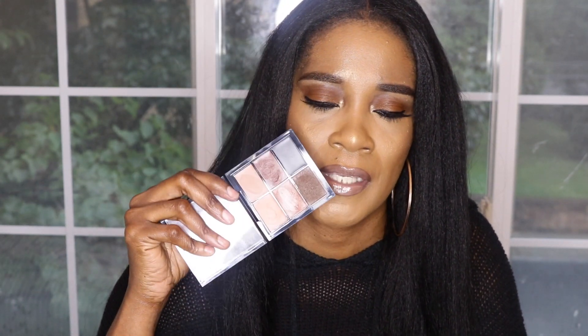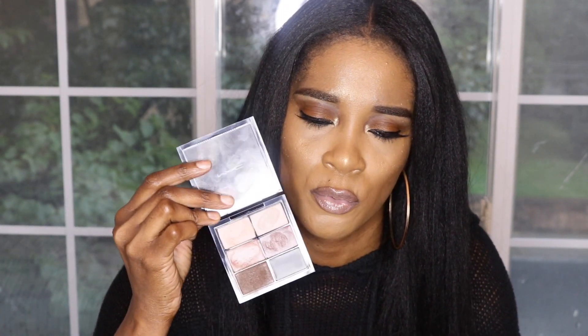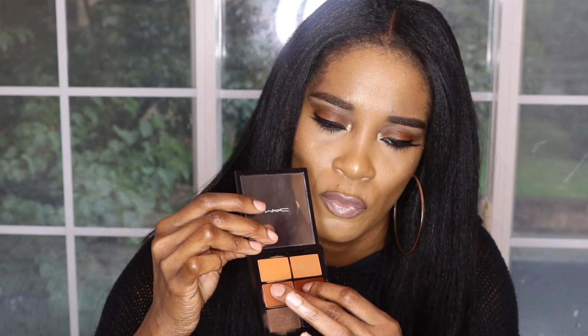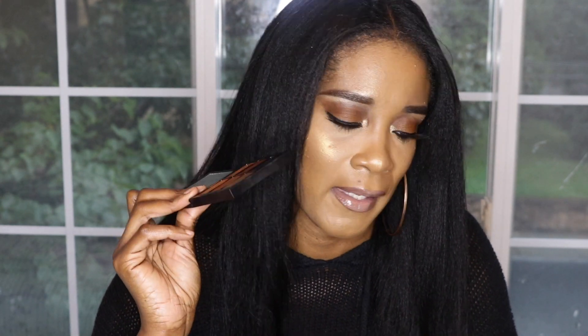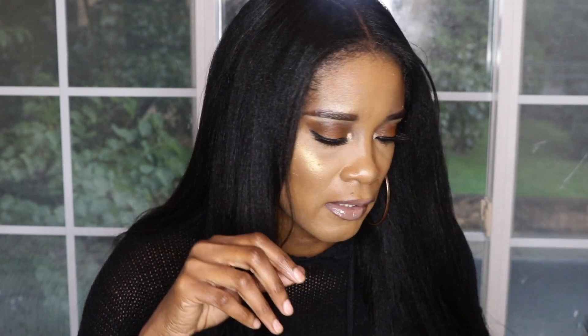Another thing I've been absolutely loving is this MAC Matte Correct and Conceal palette in Extra Deep. It's been so helpful with my dark circles and the discoloration in my laugh lines. I've been using the middle two shades — it's a color corrector that's nice, soft, creamy, and rich, and it just cancels everything out. I'm so glad I went back and got it because I wasn't originally planning on it when I was picking up things from the Studio Fix collection.